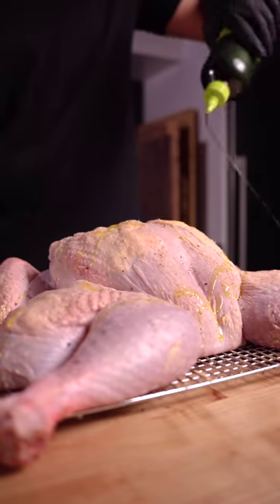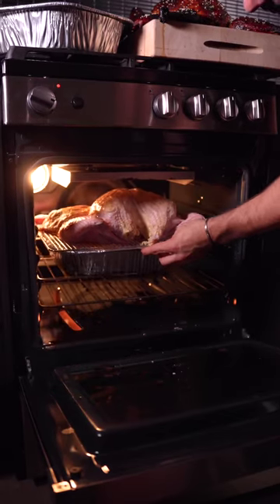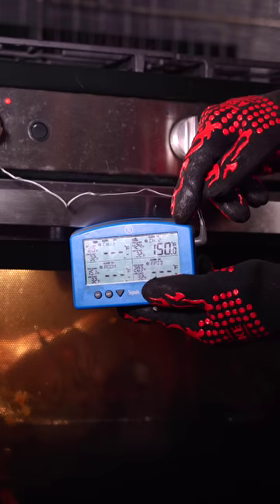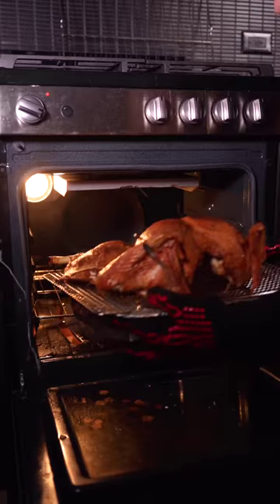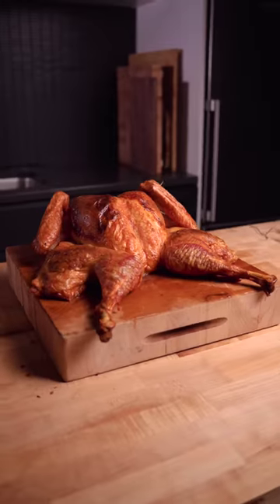Add a thin layer of olive oil and get it into a 450-degree oven until the breast meat reaches 150°F internal. Keep an eye on it as it cooks, and add some foil to the top if you feel necessary. You should be left with a beautiful golden brown bird.